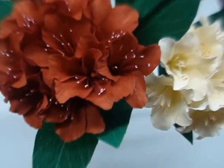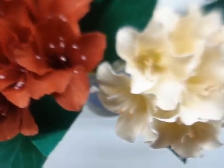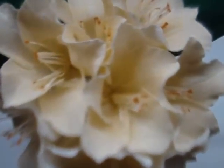Hi, today I am going to make Rhododendrons, a beautiful bunch of flowers.